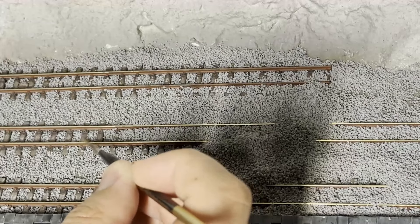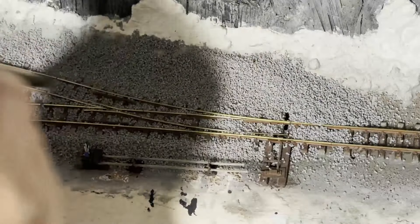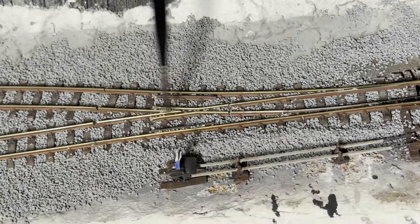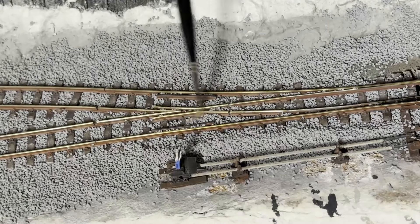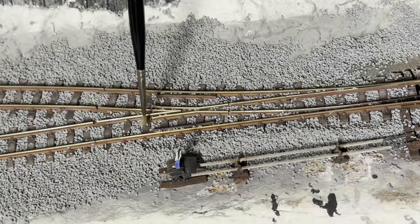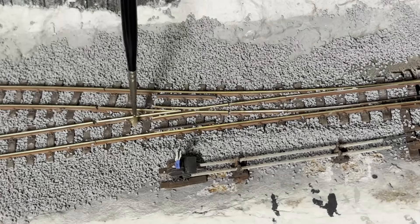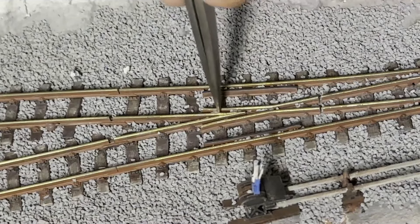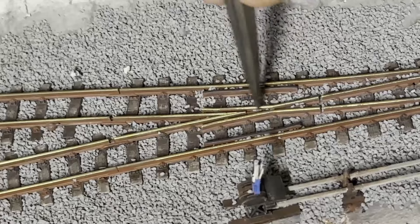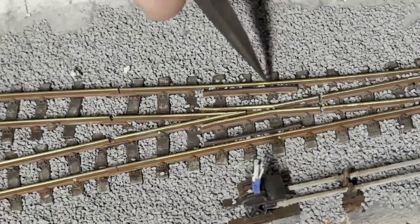Well that's the straight track done, but I've got three points on the layout as well. Obviously these are going to be a bit more fiddly than the standard straight sections, but nothing to be scared of — because I know you are. For the most part it's all the same process. You need to really carefully work your way round the sleepers removing any loose stones. And that goes for the inside of the frog and the check rails in areas like that.